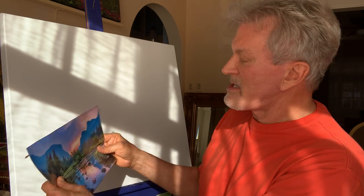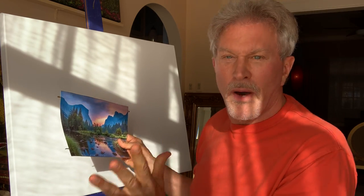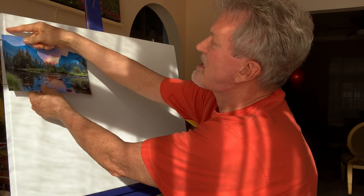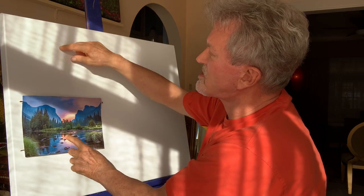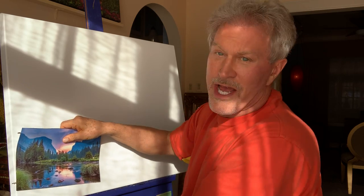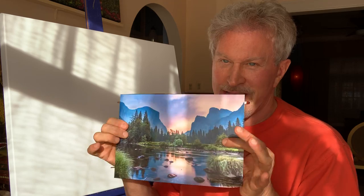I have a canvas here that I've made that is 24 by 30 inches — 24 inches high by 30 inches wide. Now, this is actually proportionally a little longer. But in this case, I could take this image and reproduce it — stretching it out to here and there — and then add more sky up here and more water down here. That's how I could correct it, but I think I'm just going to fudge factor it, and I think it's going to be okay.